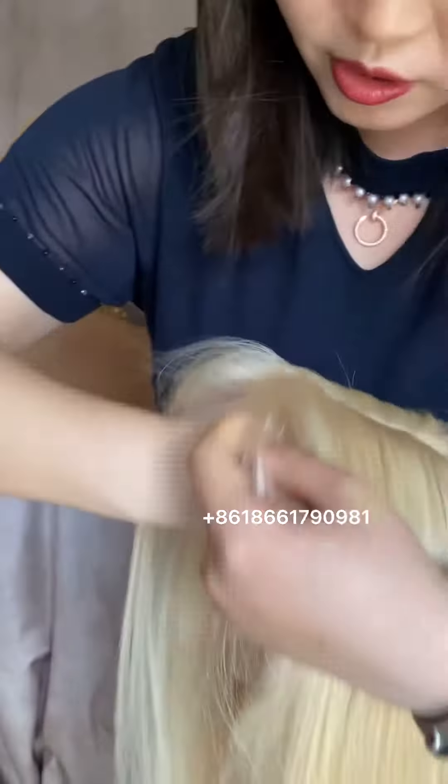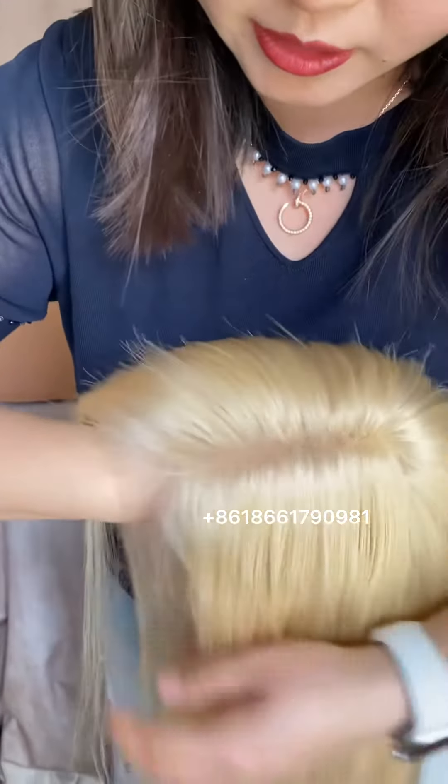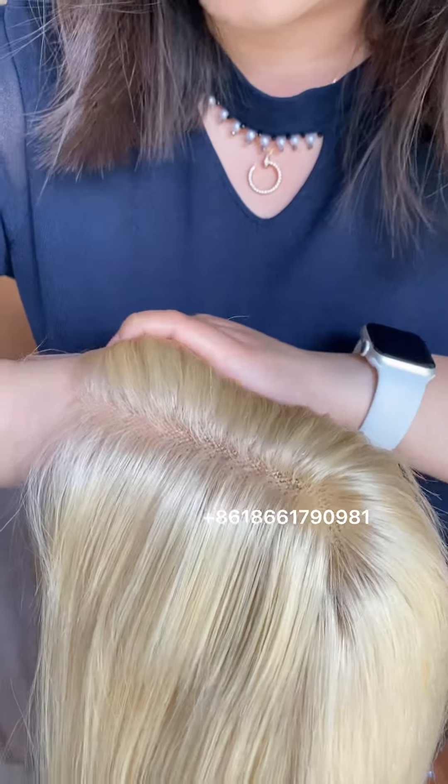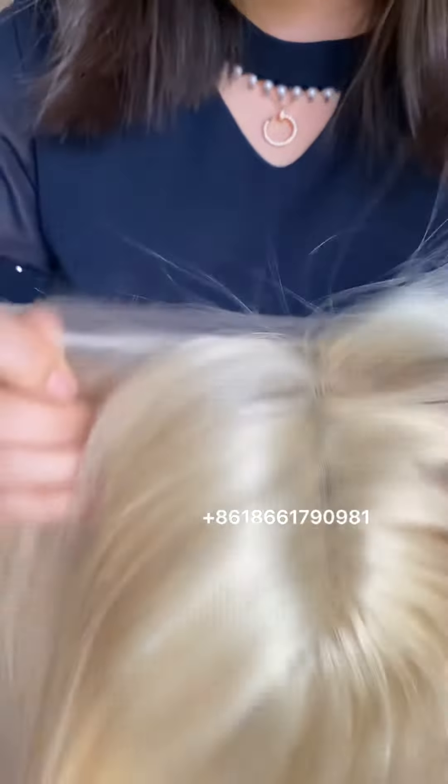Let me show you the knots and the lace. This is the lace and the knots — see, this is the HD lace.